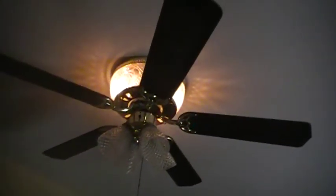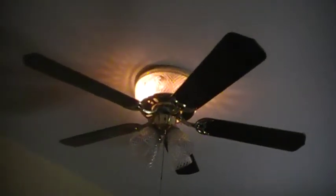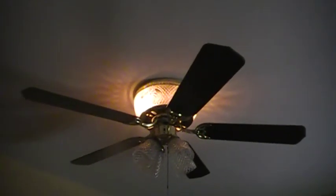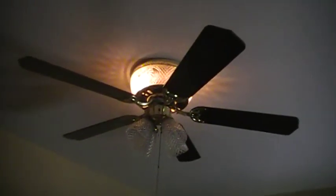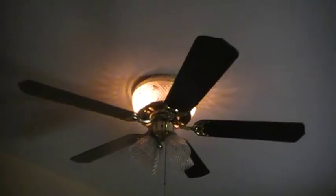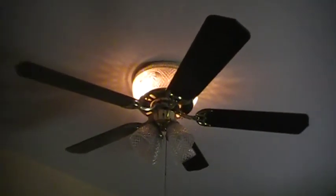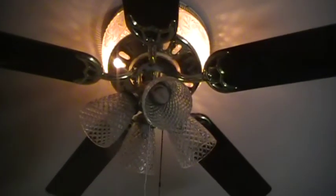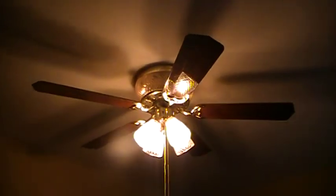I call this a dining room fan because it would obviously look good in a dining room. Maybe next place I get, I'll hang this fan in the dining room — who knows, if there isn't a Casablanca or Fasco Emerson I like better. But this one looks pretty well. All lights — top and bottom — are illuminated.